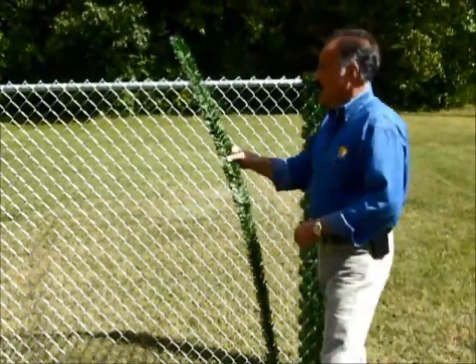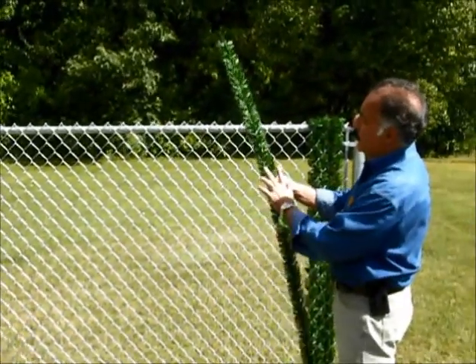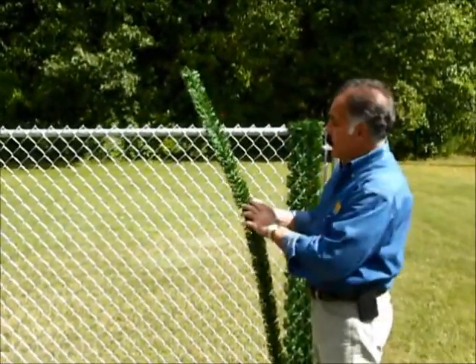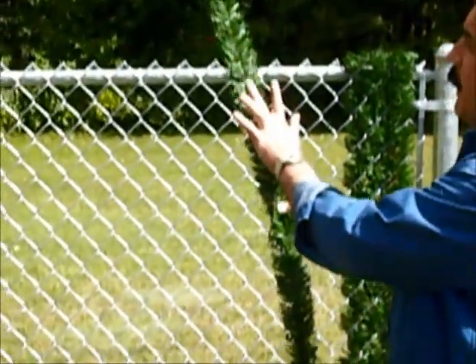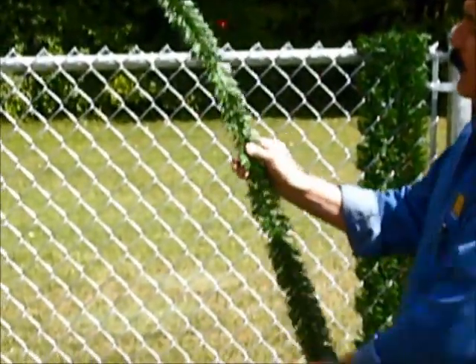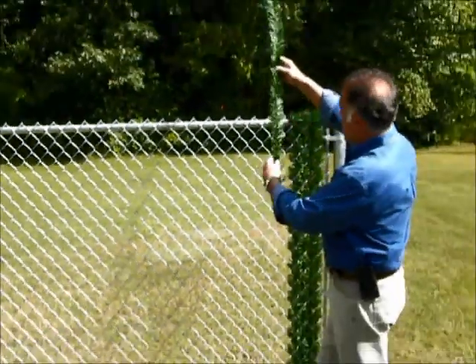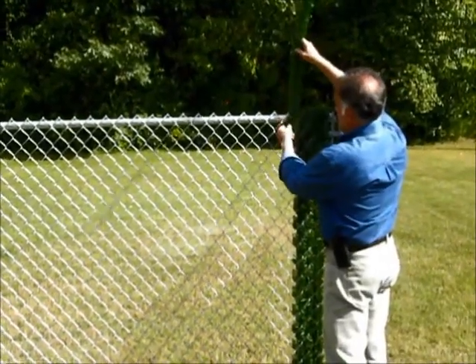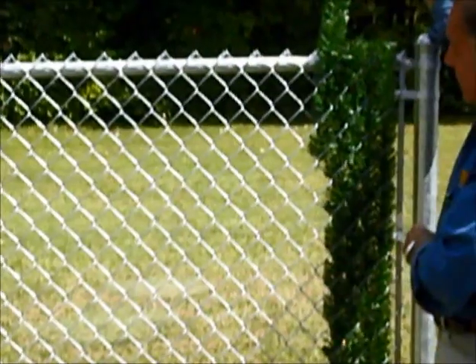What you want to do is take one Hedgelink slat like this and see what direction the needles are facing. If you look at it while holding it, you'll see if the needles are facing up or pointed down. You want the needles to face up, then get ready to thread it through your fence by gently pushing it through.